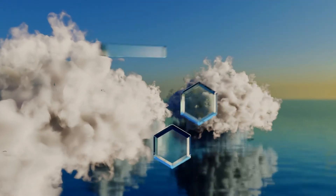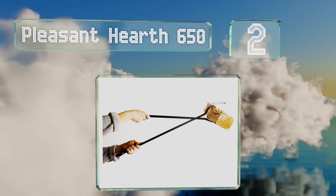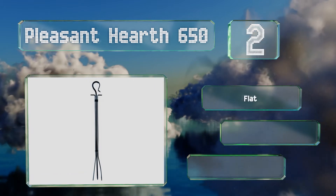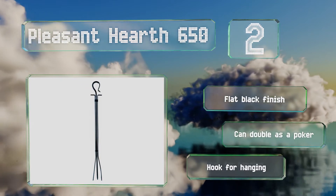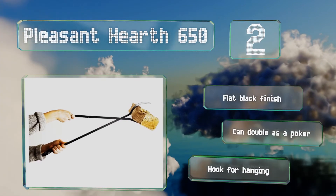At number 2, straightforward to use, attractive, and relatively inexpensive, the Hearth 650 are strong and sturdy with a powder coating to ensure their durability. They allow you to pick up the heaviest and hottest logs from a safe distance without bending. These sport a flat black finish and a hook for hanging, and they can double as a poker.